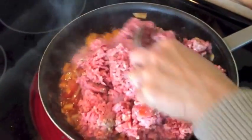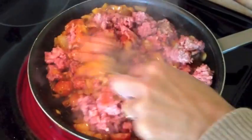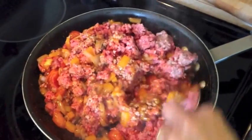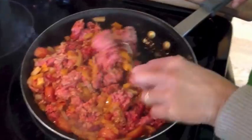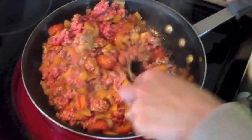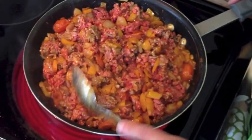Now we're going to add the beef. You just want to mix it all together. You can see all the colors combining and the smells — it's just fantastic. This is something you want to be stirring frequently because you don't want the meat to clump together like meatballs. Every two minutes or so, you just want to turn it and make sure to keep everything nice and loose. This should cook for about 25 minutes.